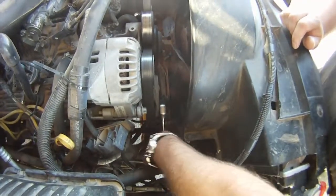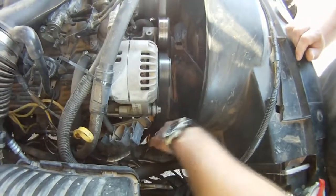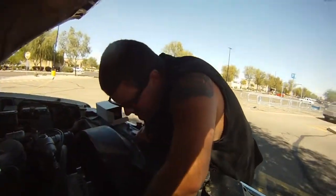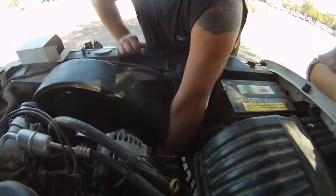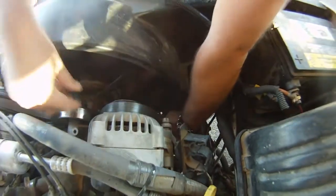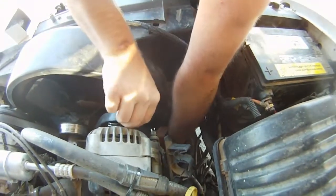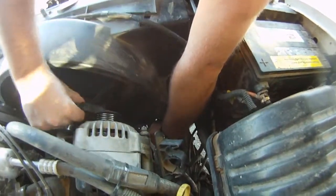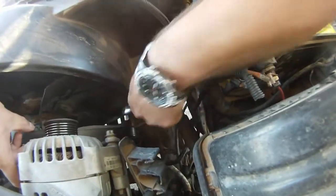You lift up or down. Drop the ratchet — you gotta do that. You want to go all the way down and you can pop this belt off, just like that.